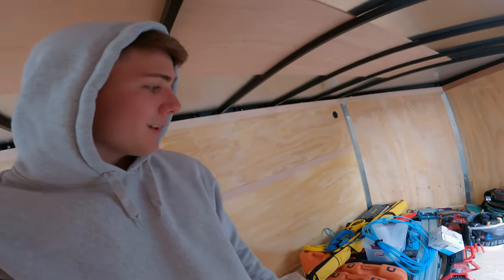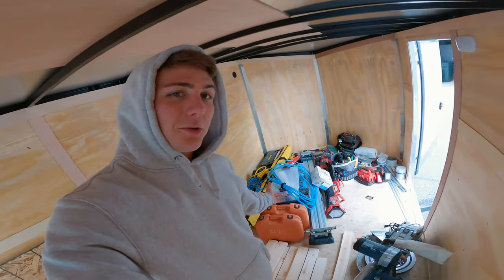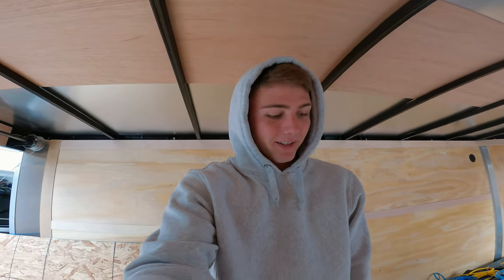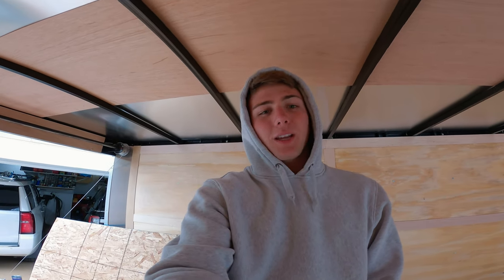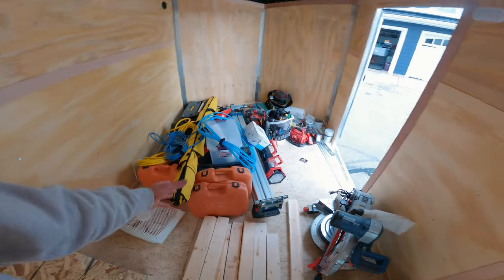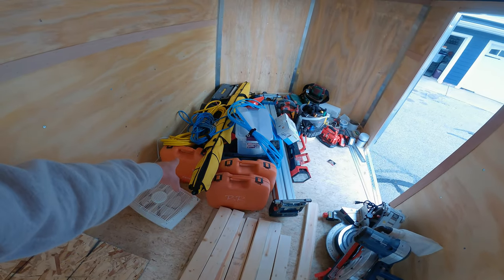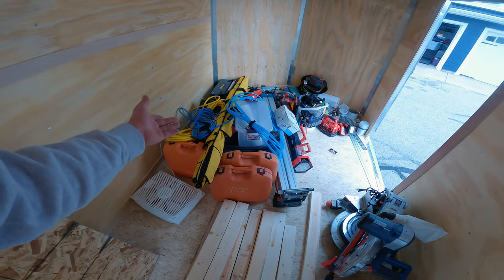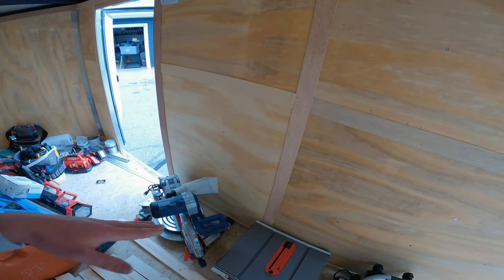We're going to find a spot for all these tools. This build is more temporary than anything, so for those saying they wouldn't do it in their trailer — I could care less. This is temporary. I have a big job coming up next week potentially and I need the trailer fully loaded with materials, because there's no hardware store around. The goal is to get tools like finished guns, framing guns, and cased items onto the second shelf.